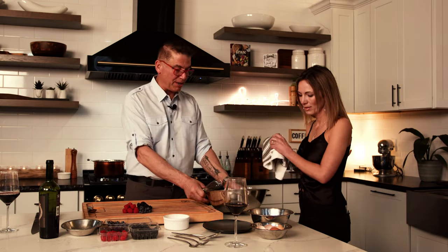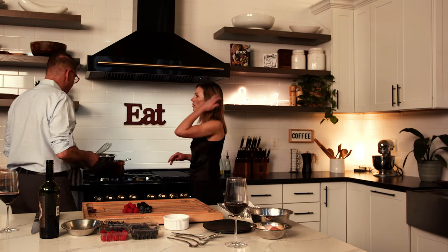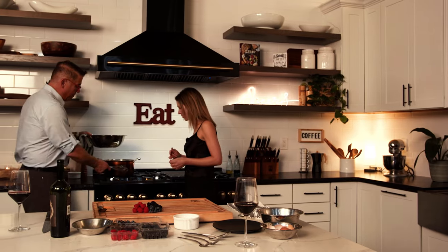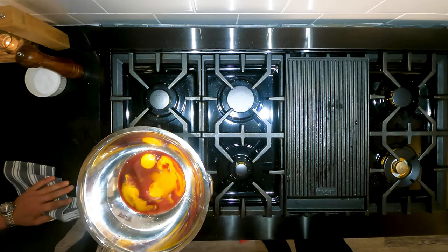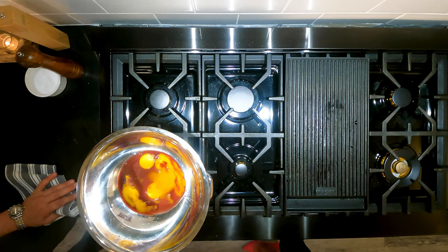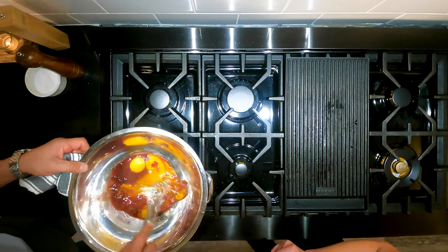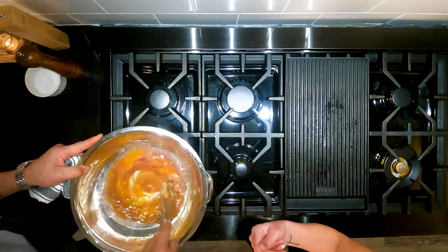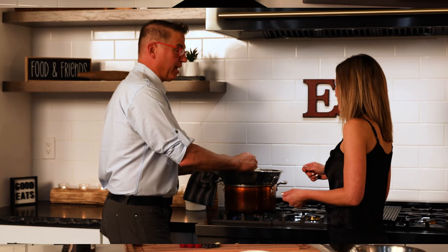Let's go over here and we're gonna put this on the double boiler. All the double boiler is — I have a pot of water going. There's boiling water. I put my pan right inside of here. This is gonna slowly cook the egg yolks. If I put it directly on the flame, we're gonna scramble. So the water helps kind of regulate the heat. Is this similar to when we make meringue or lemon meringue? Yep, this is similar to making lemon curd. Similar to making hollandaise.